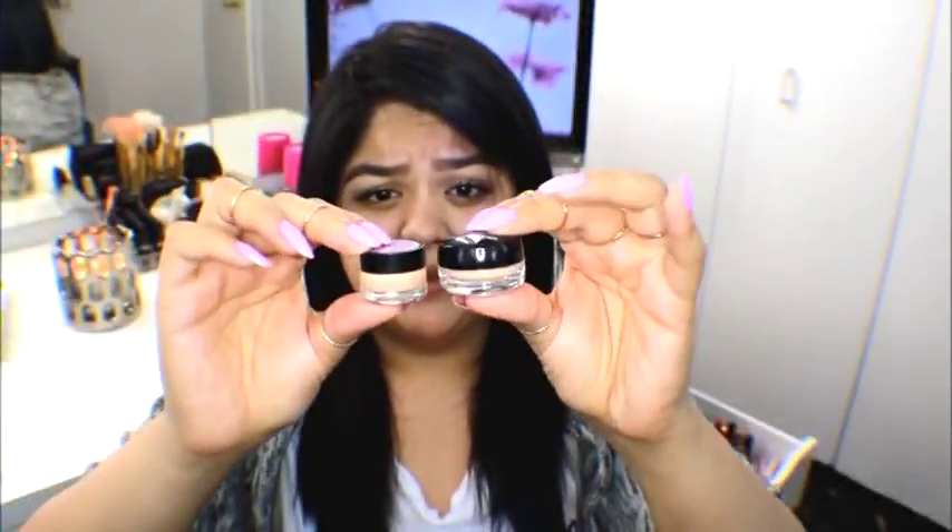They're really similar. This is Erase Paste in number 2 and this alone — this little jar that's like half the size — was $10. And this one runs around $5.99 or $4.99. I don't remember the exact price but I will link both products down below so you can see which one you want to try out.